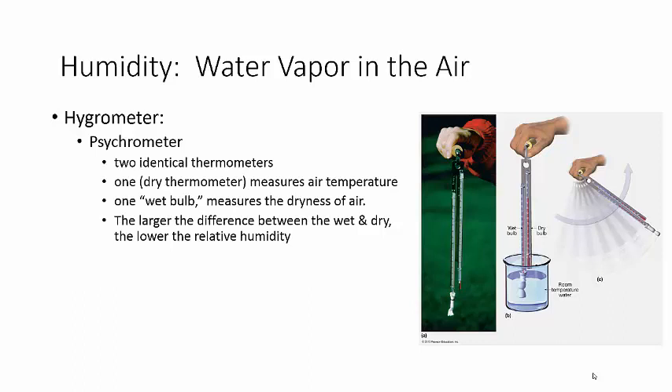So how do we measure humidity? Well, we use something called a hygrometer. Hygro means water, meter means measurement. Hygrometer.